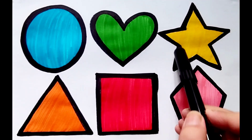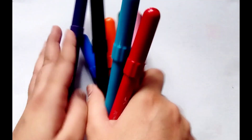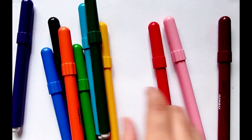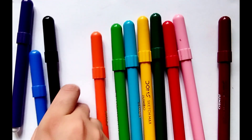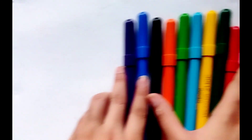Circle, heart, star, triangle, square, pentagon. Hello guys! Let's learn some colors: brown, pink, red, dark green, yellow, sky blue, light green, orange, black, blue, purple.